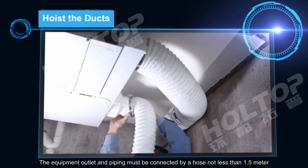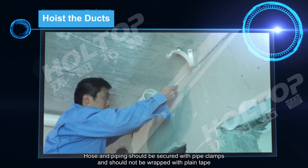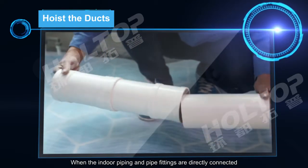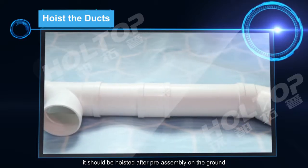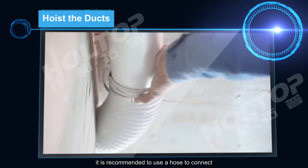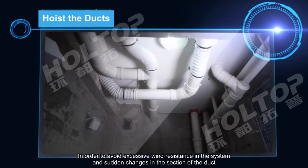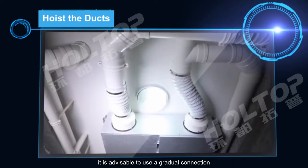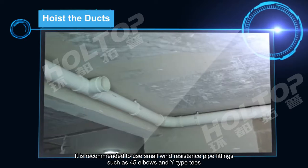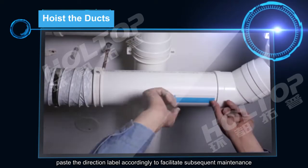The equipment outlet and piping must be connected by a hose not less than 1.5 m. Hoses and piping should be secured with pipe clamps and should not be wrapped with plain tape. When indoor piping and pipe fittings are directly connected, they should be hoisted after preassembly on the ground. When indoor piping and fittings cannot be directly connected, it is recommended to use a hose. To avoid excessive wind resistance and sudden changes in duct cross-section, use a gradual connection and small wind-resistance fittings such as 45-degree elbows and Y-type T-pieces. After the pipeline is installed, paste direction labels to facilitate subsequent maintenance.